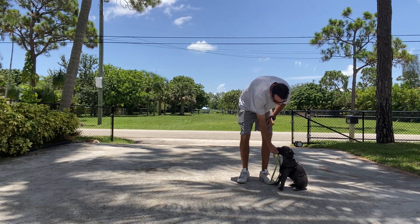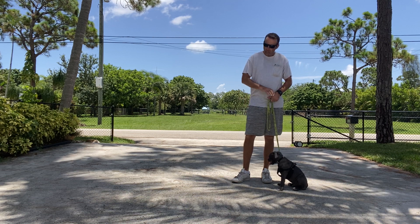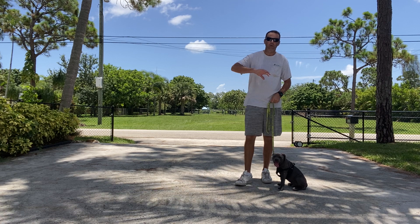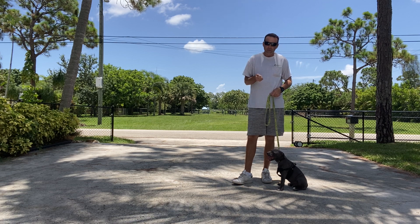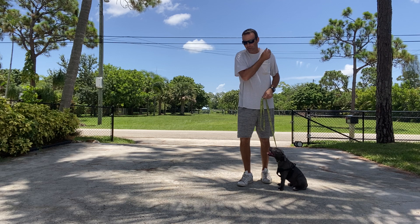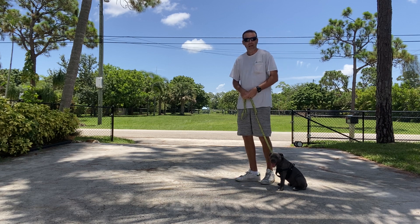We put a little collar on him because I think collars are a much better way to teach dogs how to walk on a leash properly. Now, we're not trying to get him to walk right next to us or anything like that — we're just getting him to start moving. Puppies have an opposition reflex right in the back of their neck, so when you first put a collar on them and make it tight and pull on it, it hits that opposition reflex and their body tells them to hit the brakes. So we just have to kind of override that by just keeping moving.